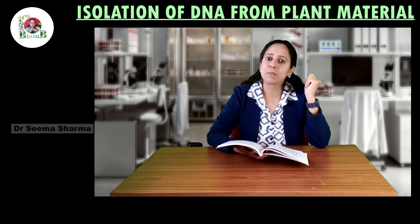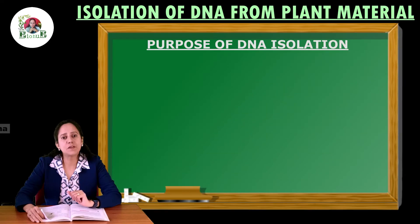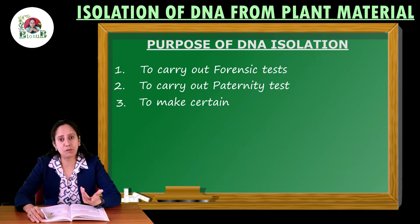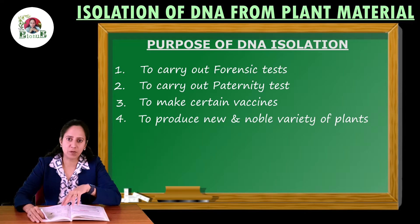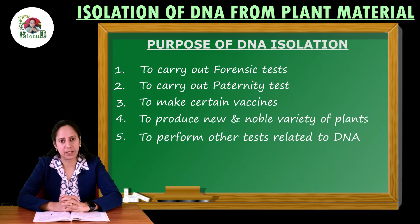Coming to the purpose of DNA isolation in general: First purpose is forensic test. Second is paternity test. Third, making of vaccines. Fourth, making of new and novel varieties of plants. Fifth, a large number of other medical tests related to DNA.